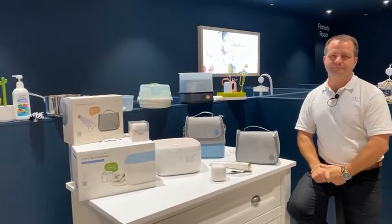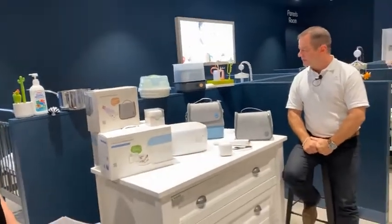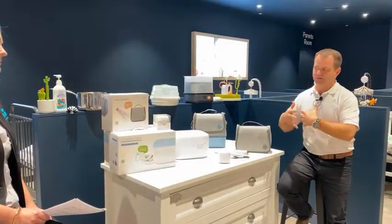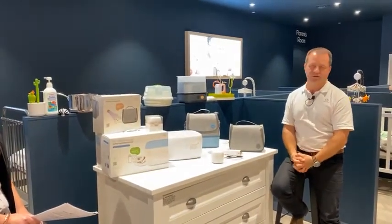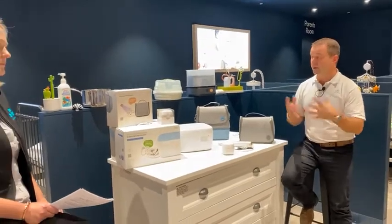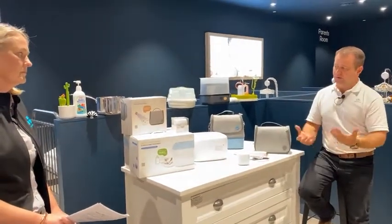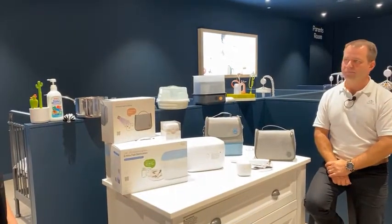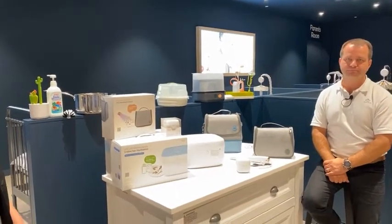What type of warranty do the products have? All products have a 12-month warranty — standard across the entire range. It is a replacement warranty: if you bring it back into any of the stores, they have a very good swap-out process for any of the products.